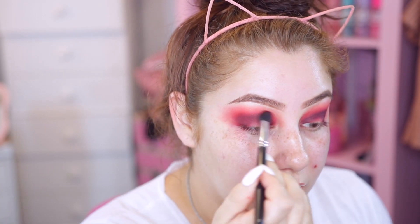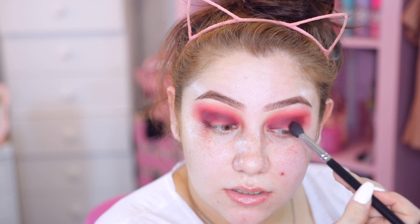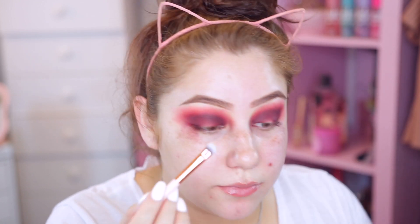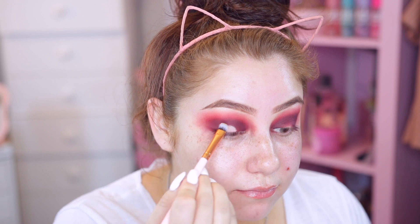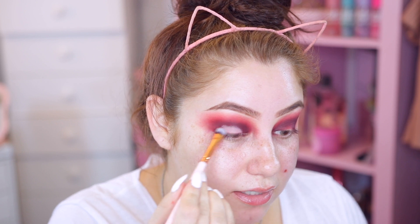I'm going to take the Royal Langnickel brush and blend the edges because sometimes it can look a little harsh if it's not blended. Then I'm going to take my soft ochre primer on a little concealer brush and put it right on the inner part of the lid - just clean up the center. That way when we lay down that yellow color it's going to stand out more versus blending into the darker colors.